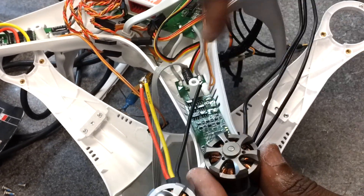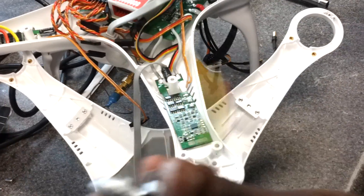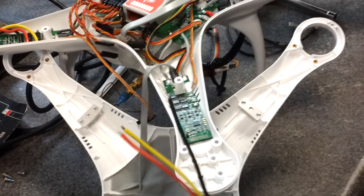That's how you change the direction of any brushless motor: by switching two of any of the wires. If you have any more questions, just let us know and drop us an email. Thanks.